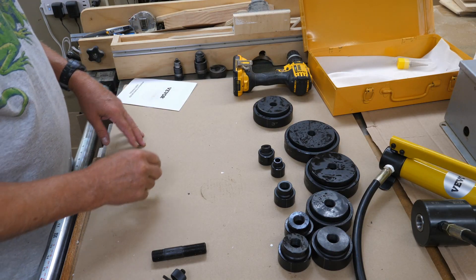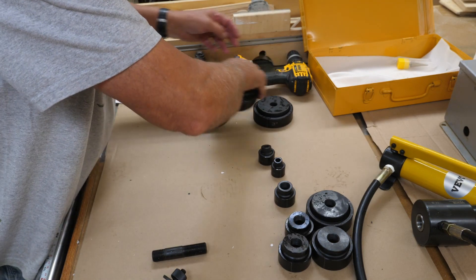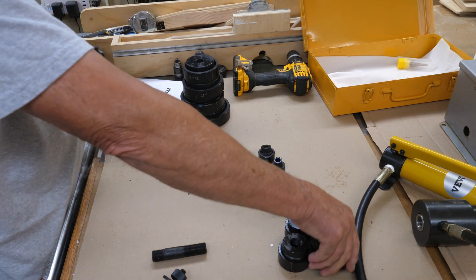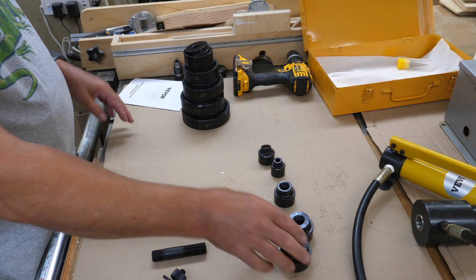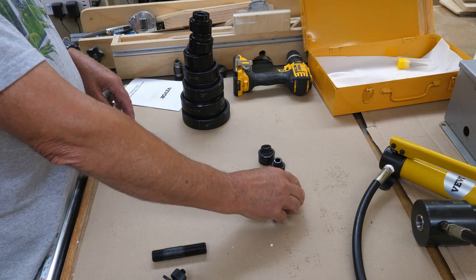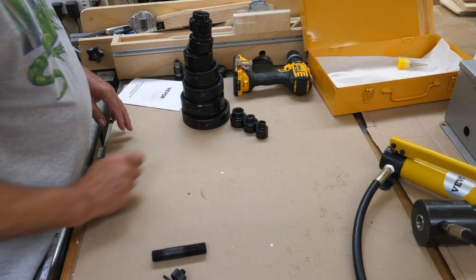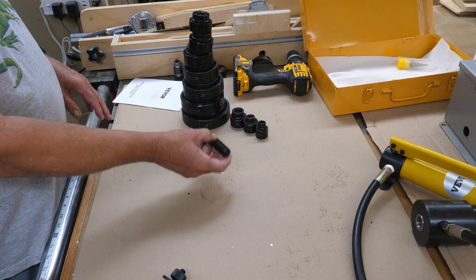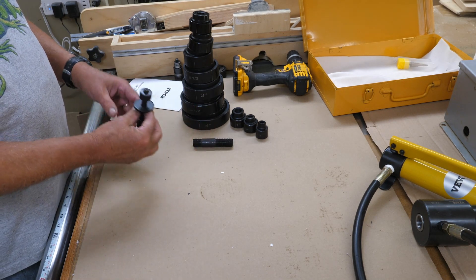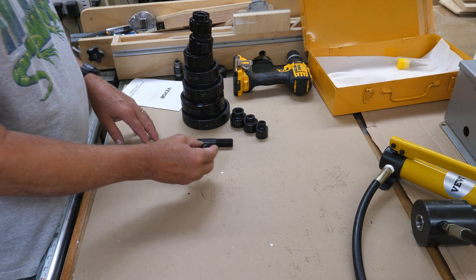Got everything unwrapped. We'll go through the sizes starting with the largest: we've got four inch, three and a half, three, two and a half, two, inch and a half, inch and a quarter, one inch, three quarter inch, and half inch. You have your arbor - we'll get into that in a minute for the larger ones. You'll need the smaller arbor for your half inch knockout and the three quarter as well.